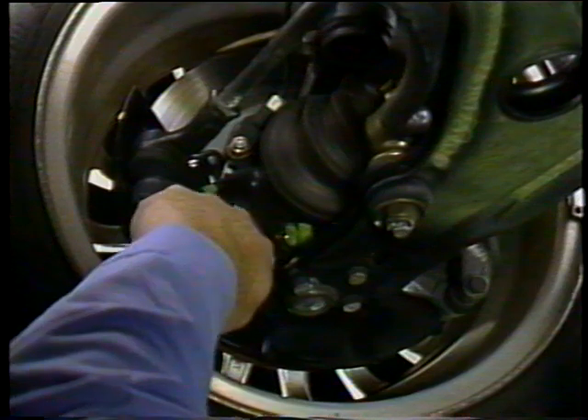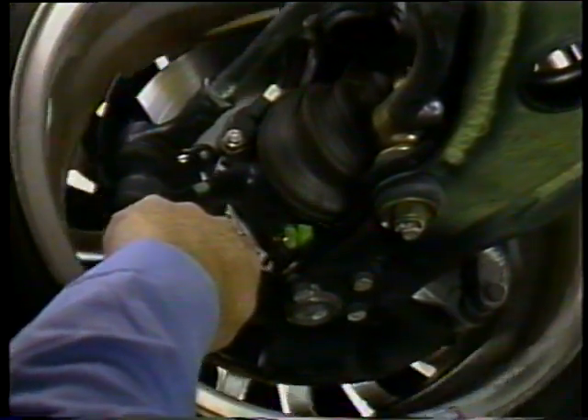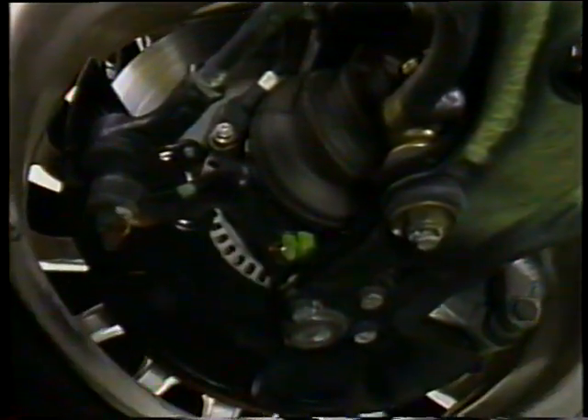Four wheel speed sensors are used, one for each wheel. Each wheel speed sensor consists of a permanent magnet and a coil. As the wheel spins, a tooth rotor that is attached to the wheel hub moves past the wheel speed sensor. The teeth on the rotor cause an alternating voltage signal, which is used by the ABS control unit for wheel speed.